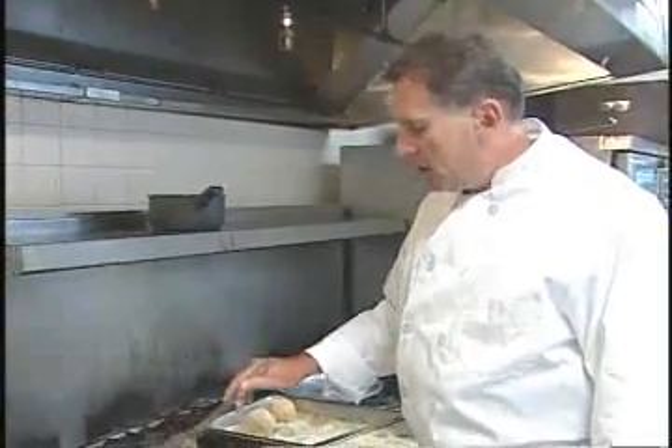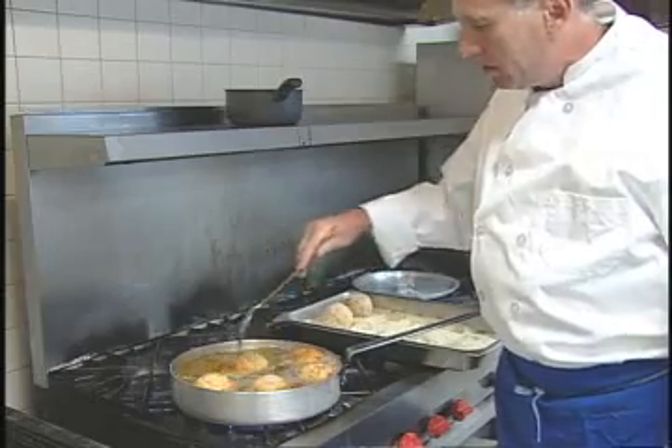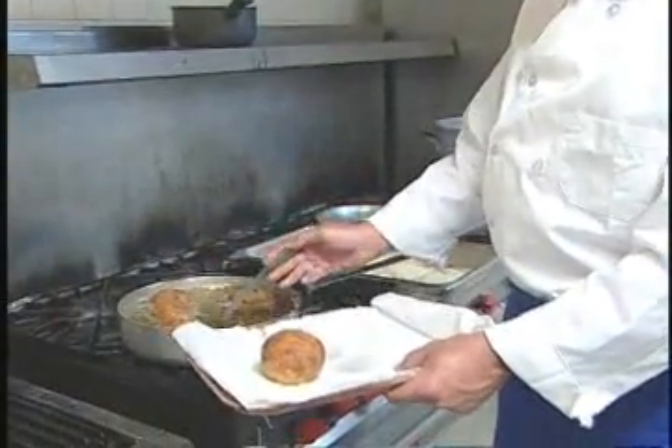Now that one side's done, we can turn these and get the other side golden brown, just like that. Now that our arancini is done, we're going to take them out with a slotted spoon and blot them off on a paper towel.